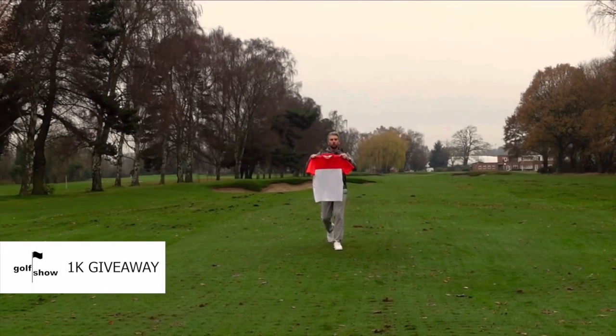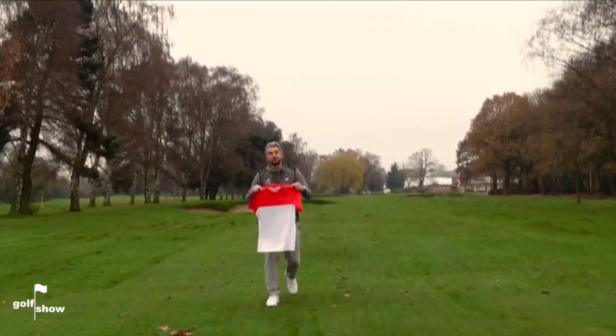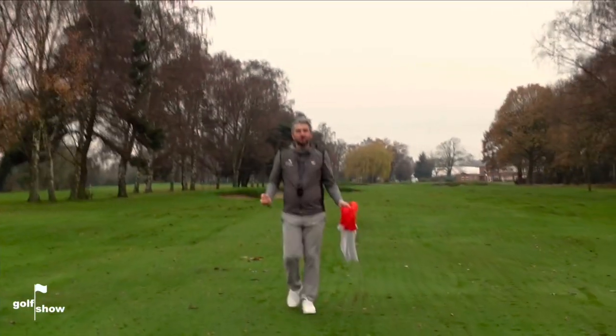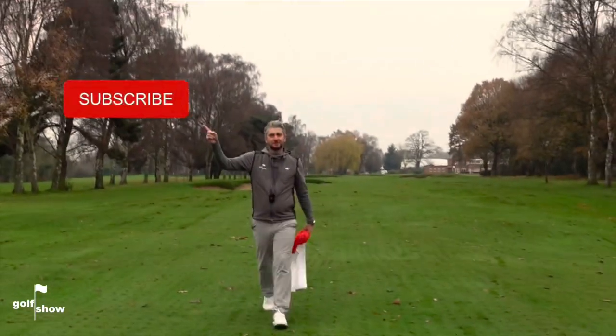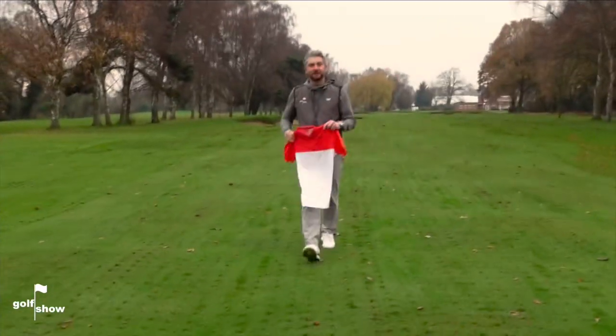I want to give you Rory McIlroy's signed Nike golf shirt. All you've got to do to be in with a chance of winning is to subscribe to The Golf Show on YouTube — it's as simple as that. Go on YouTube, search up The Golf Show and hit that subscribe button. And whilst you're there, turn on the notifications so you're not going to miss the great content we're putting out each week.